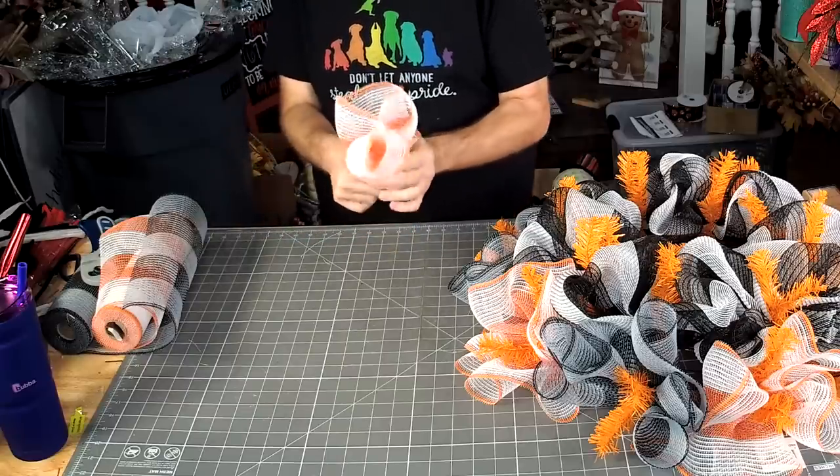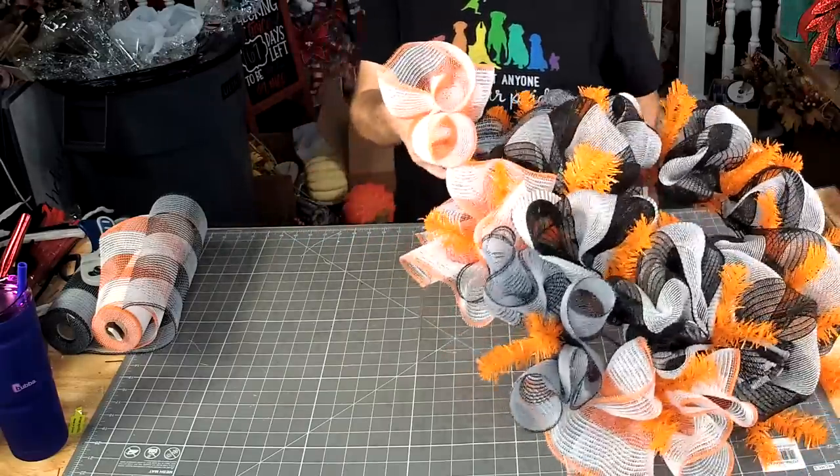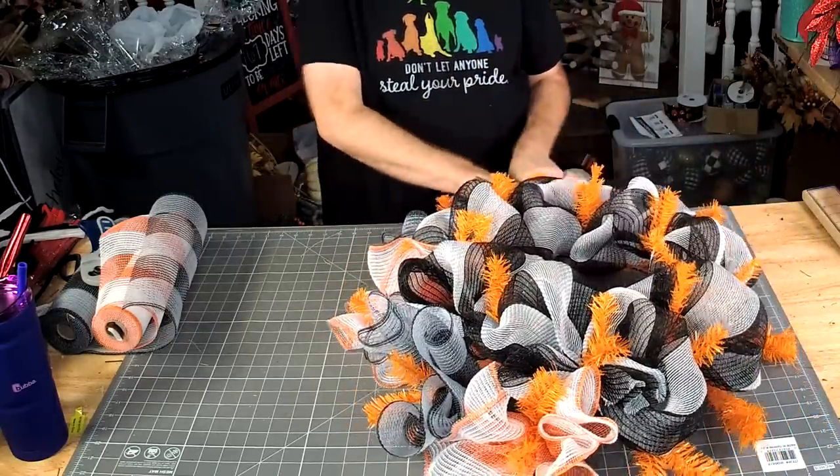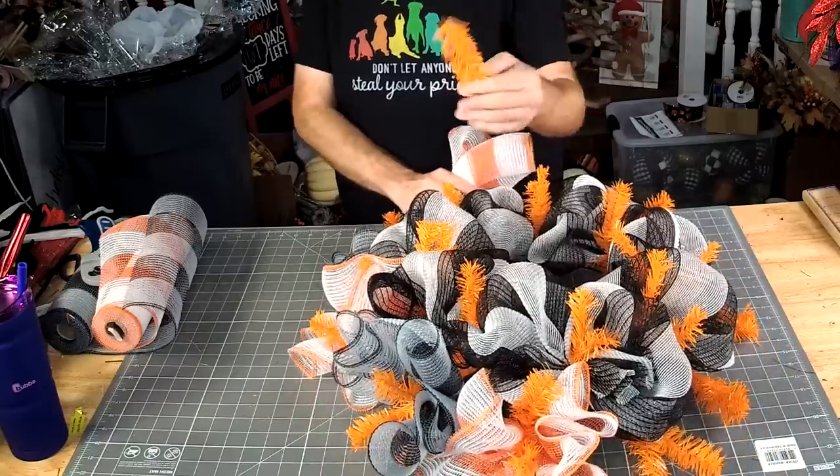If you still want to order a Hurricane Ida sign pack, you can go to decoexchange.com, type in Ida in the search bar and it'll show up. Another one fell off — they're getting sloppy.